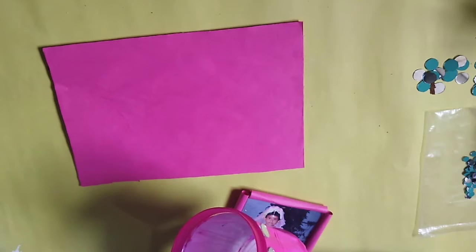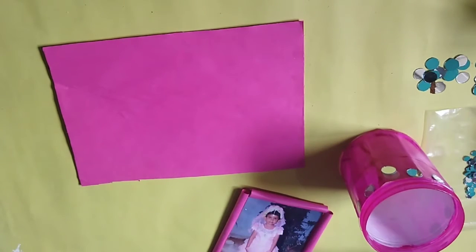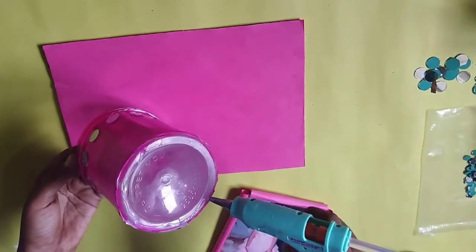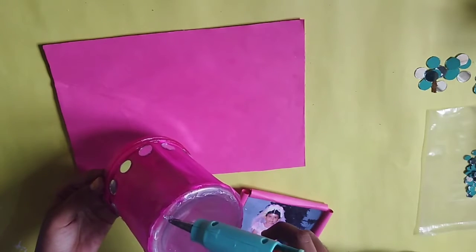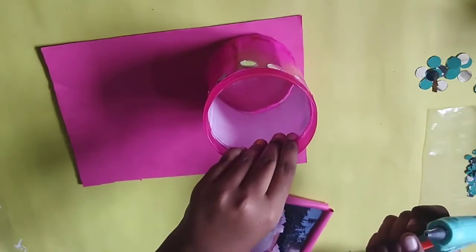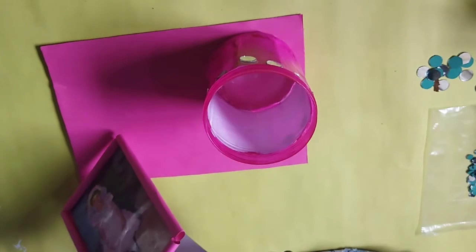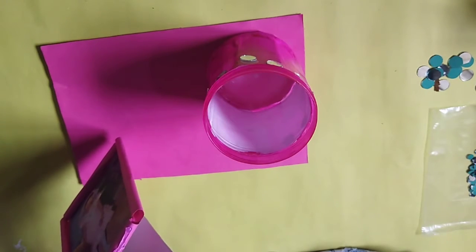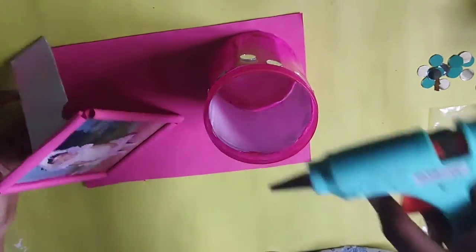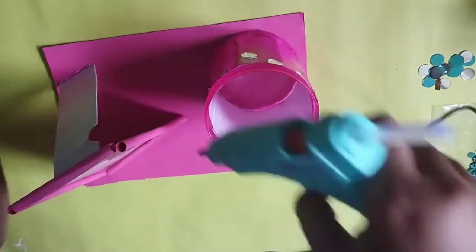You can use a glue stick or hard glue. You can apply it in the corner or in front for the photo view. You can use it at the bottom as well.